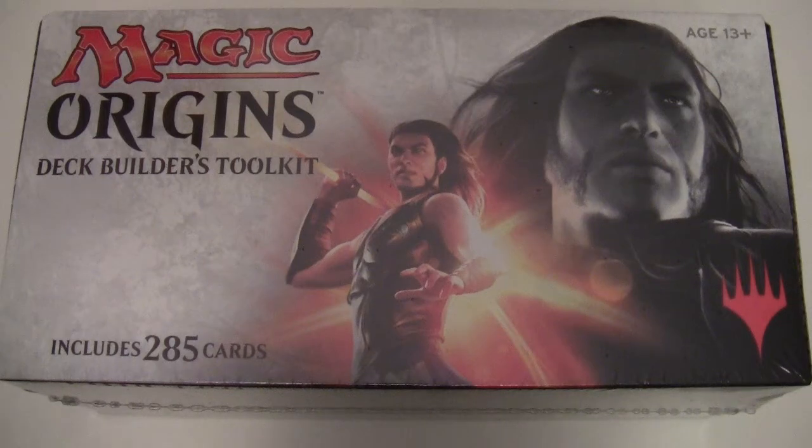Hello and welcome to another Magic the Gathering unboxing. Today we're going to be taking a look at the Magic Origins Deck Builders Toolkit. This comes out every year around about the time of the core set. The very first one released came out at a strange time of year but generally they tie these in with the core sets now.